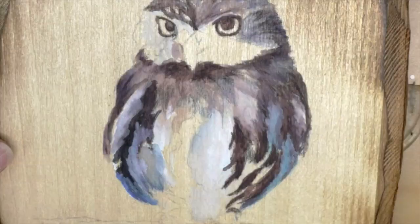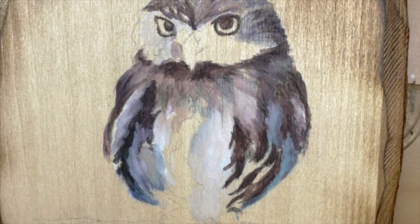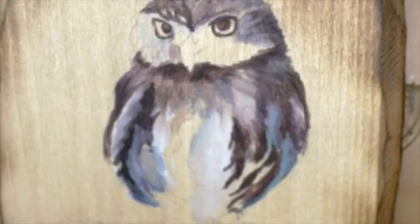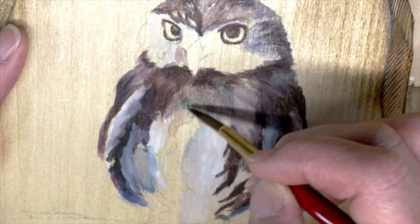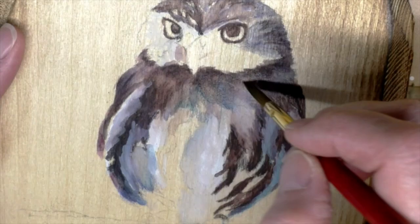These Inktense pencils are diluted with water. What I'm doing is putting down the pencil, drawing in the area I want to fill in, and then using water to activate it — that's what's on the brush, just water. With a really thin coat of polyurethane, I noticed everything stayed in place.